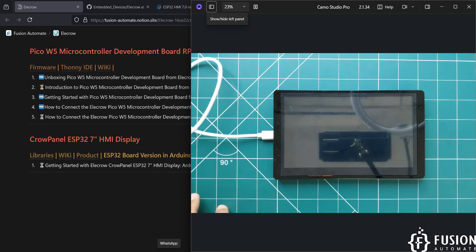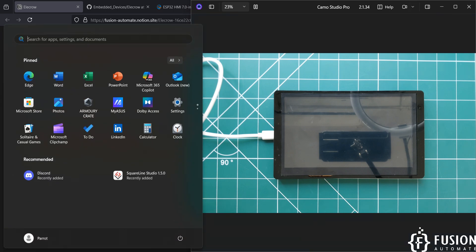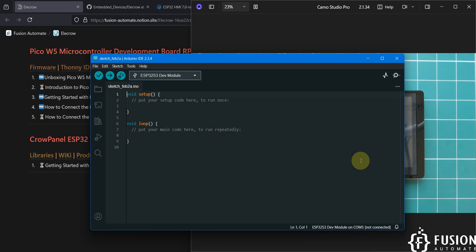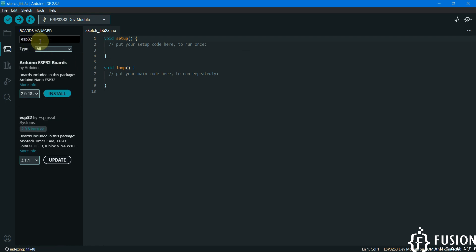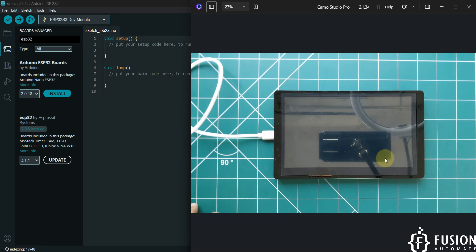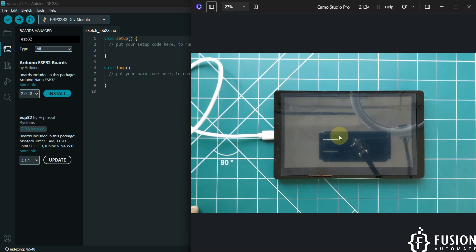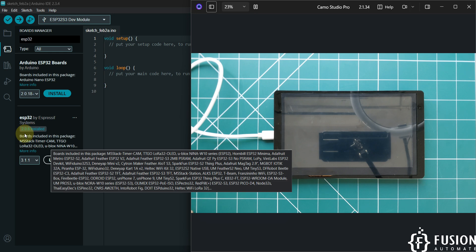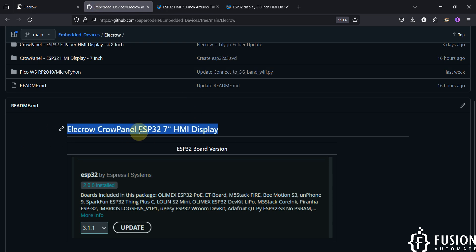To set up the Arduino IDE to program this display, you have to download and modify a few things. First, open the Arduino IDE, go to the Boards Manager, and search for ESP32. If you want to program the Electro Crow Panel ESP32 7-inch HMI display, you must install version 2.0.6 of the ESP32 board. Installing any other version may not work. This is mandatory — version 2.0.6 — which I have already mentioned in my GitHub repository and on our website.